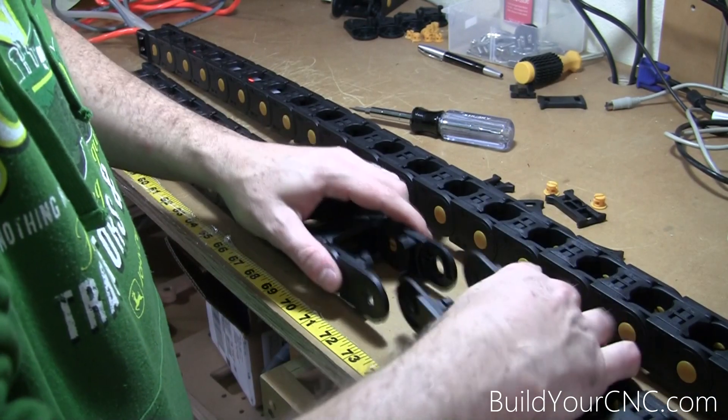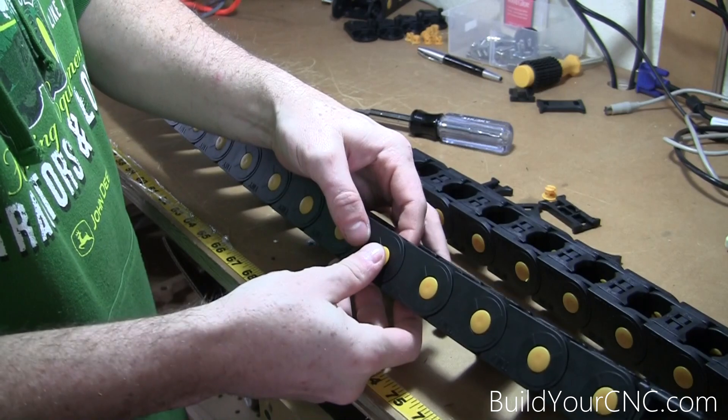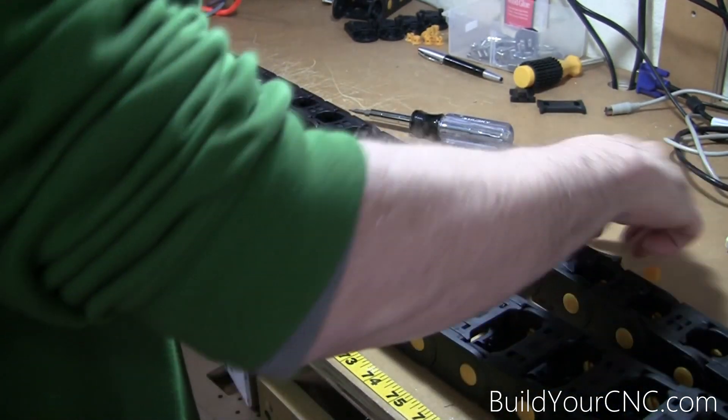Putting them back together is fairly simple. Just put it back in, pop the side piece back in, and then pop these pieces right back onto the top.